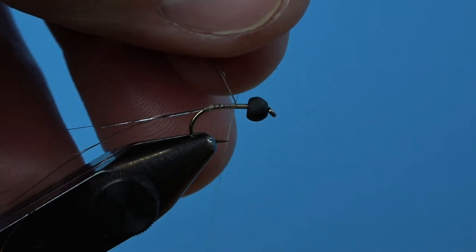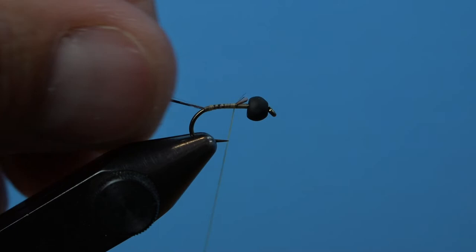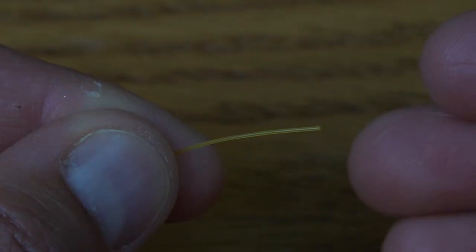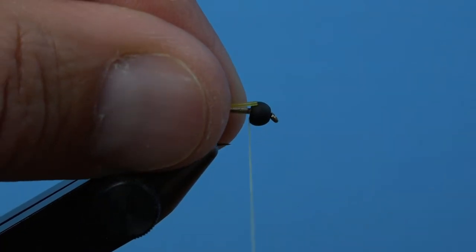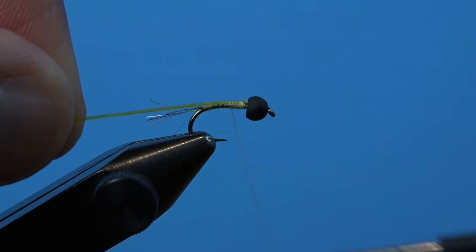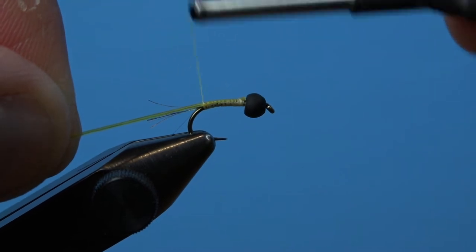With that in mind, the next alteration we're going to make to the original pattern is by using original Larvalace midge lace as the segmented body. You'll lose a bit of weight by using midge lace over wire, but the final look and tying simplicity are hard to compete with. Grab the midge lace with your thread right behind the bead and pull your midge lace rearward as you make consecutive wraps to attach it to the top side of the hook. Tie down your midge lace all the way back to the original tie-in point.